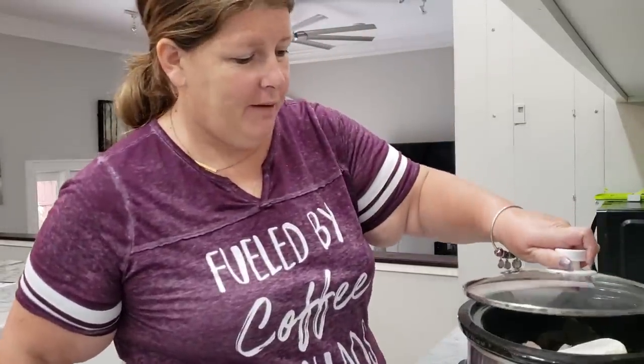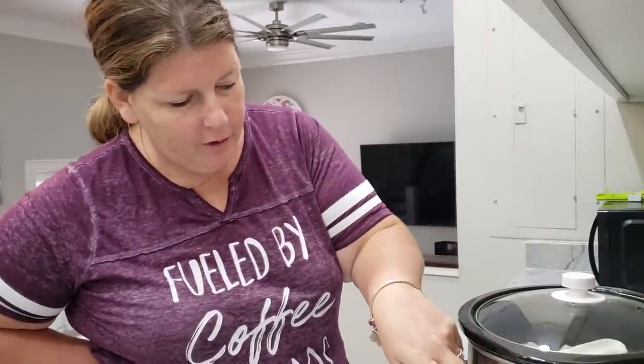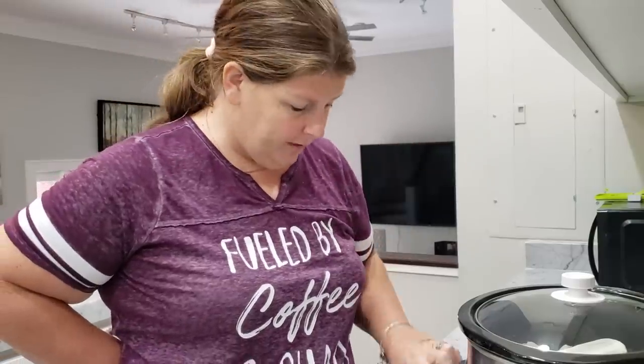Don't be judging my crock pot, y'all. It has lots of love. It has made lots of soups for teachers because I'm part of the PTA. It has a different color knob because of Abigail, and the handle's broken, but it does its job.